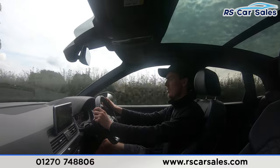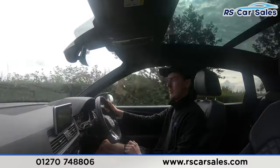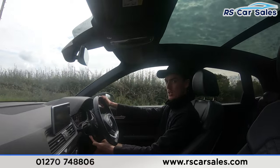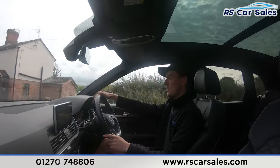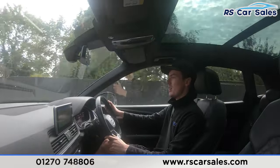We do have the paddle shifters on either side, so if you want to put the car into manual mode, tap one of the paddles on the steering wheel to change gear. We've got the speed limiter and the cruise control just down here on the stalk. We also have the digital dashboard here in front of us, which can show different displays as you'll have seen on the photos.